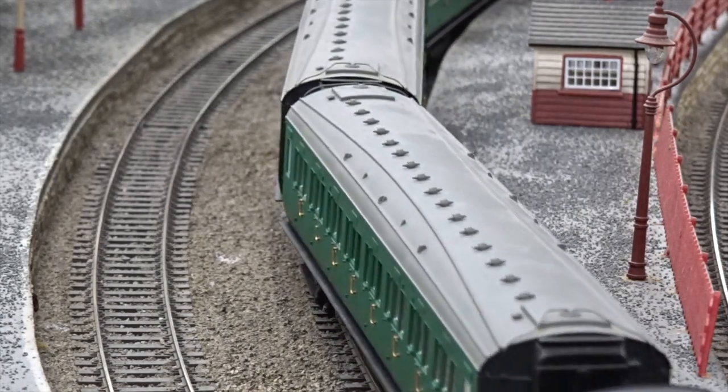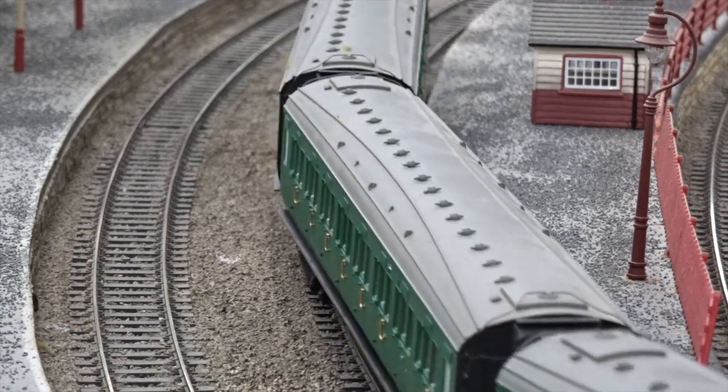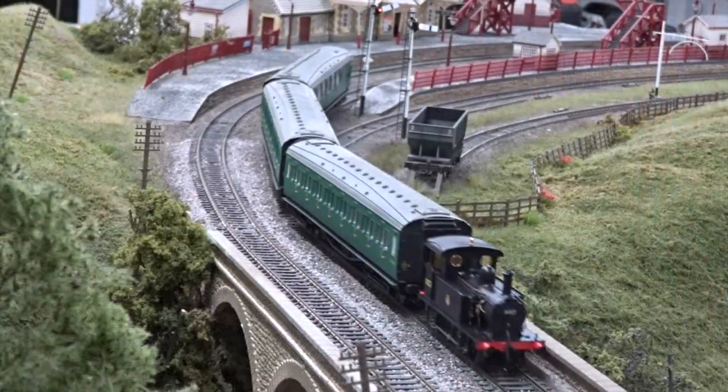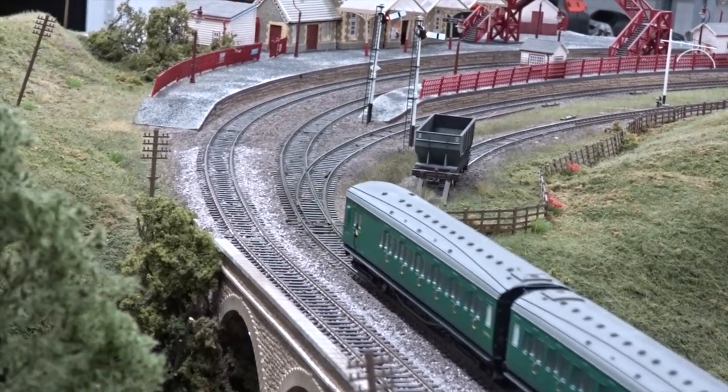Representing one of the later P-Class locomotives with lower caps and water tanks, the model features plenty of separately applied parts, including pipework, handrails, lamp irons, backhead fittings and more.